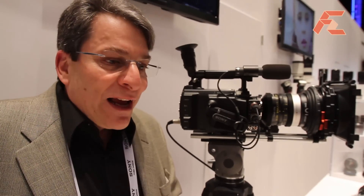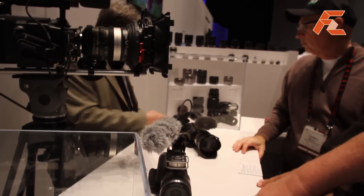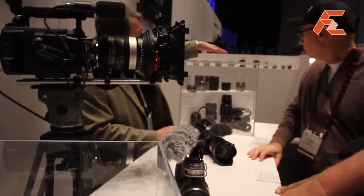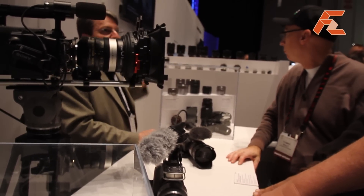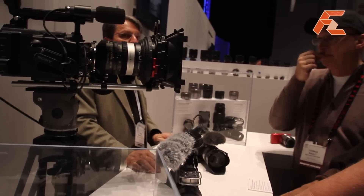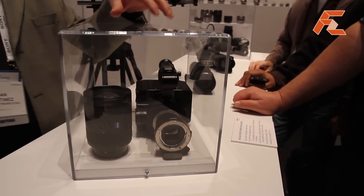So this is a very high quality camera at an affordable price. You can use virtually any lens — Canon, Zeiss, and other lenses. On top of that, these are new lenses that will be available this year, some from Sony and some from Carl Zeiss. The price target for this camera is just under $6,000.